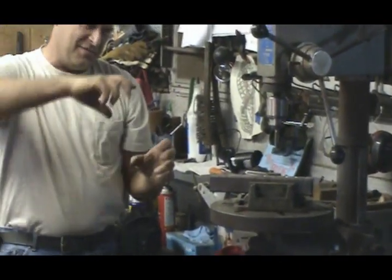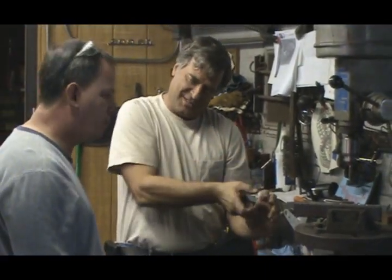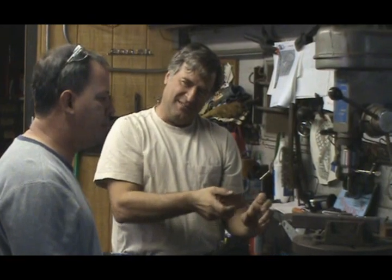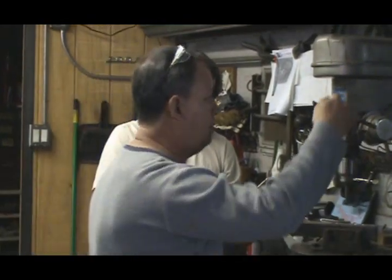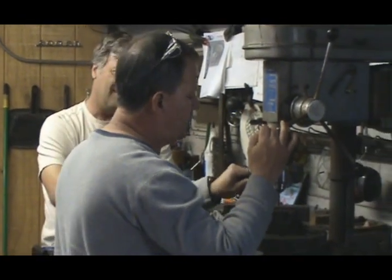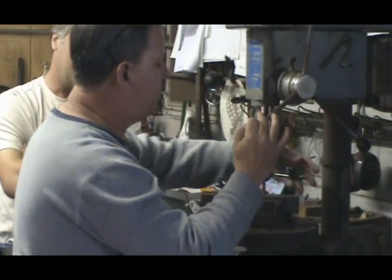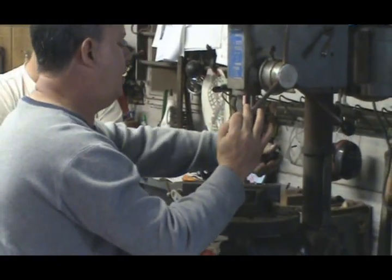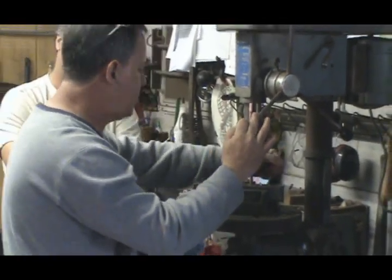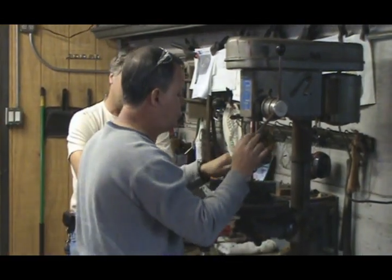When I do this by hand, I have to turn a quarter turn and then back up a little, then turn a quarter turn and back up a little. And what you're doing is you're breaking the chip — that's an excellent point. Do you have to do it here too? It really does help. You get so many chips or metal shavings that it binds the tap, and next thing you know you're forcing it, twisting it, and you've broken a tap. That's what happens to a lot of us.